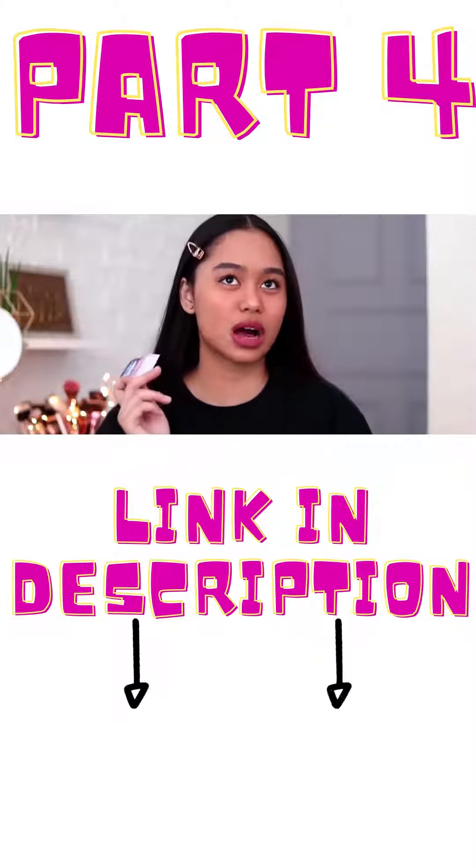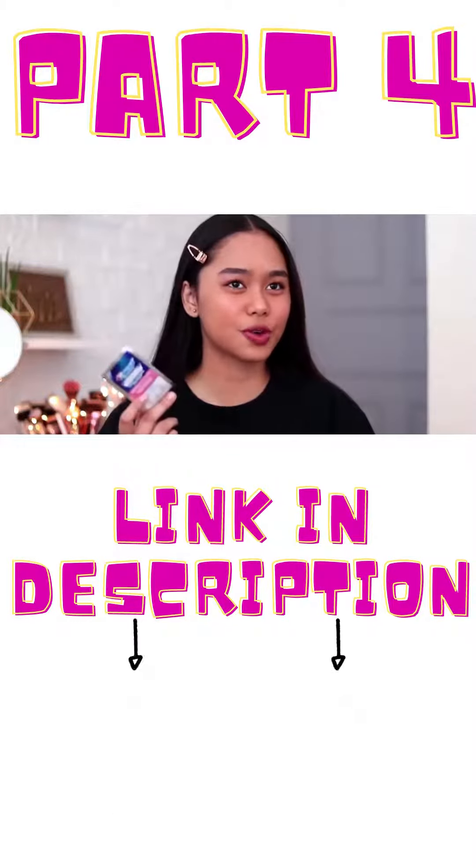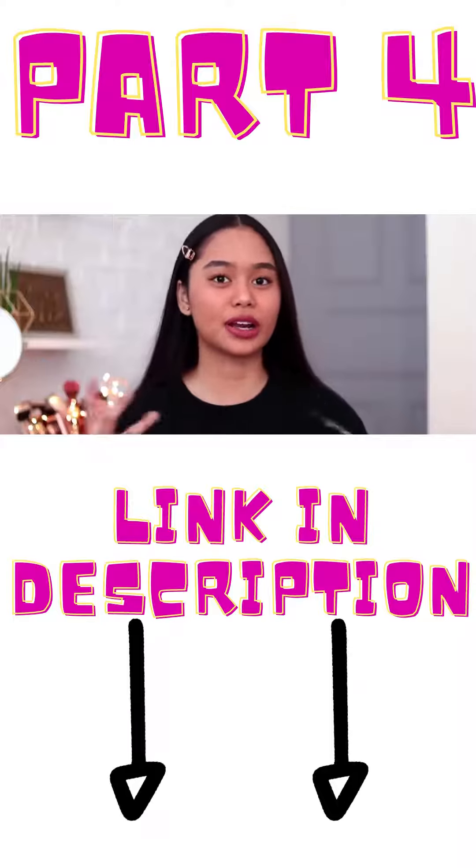I think this box is about 1,500 or 2,000 pesos. I'm not sure, but it's like that.